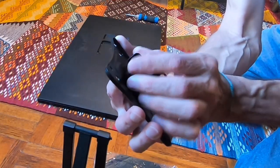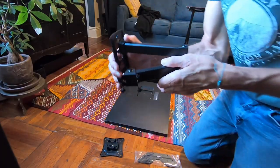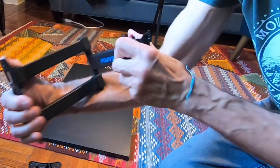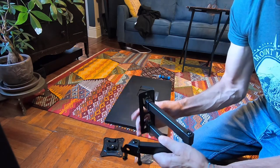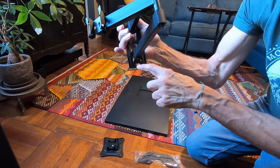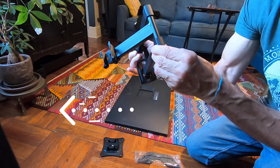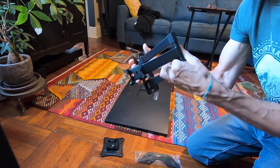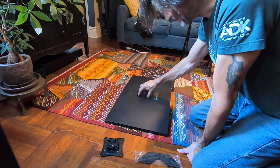We're going to put the wall mount on. You can see the hooks here — these hooks face a certain way. Here's the mount, and we're going to put this on the wall. There's an arrow indicating 'up,' and the logo should be facing up. We'll mount this vertically on the wall. There's a regular screw hole and a slightly wider slot so if you're a little off you can move it left or right to level it.